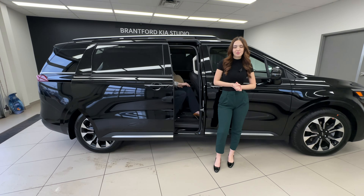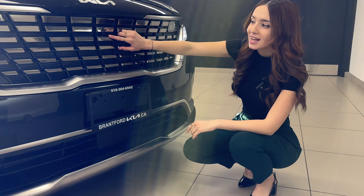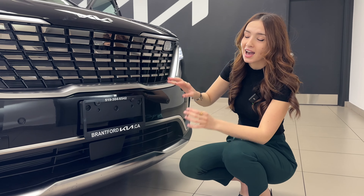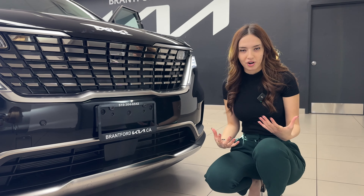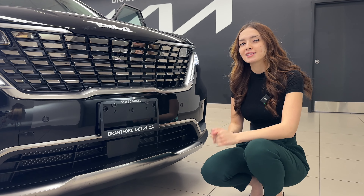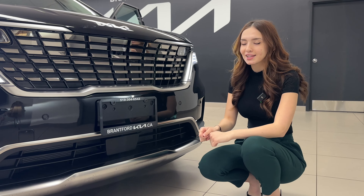I'll start with a couple points I love about the Kia Carnival. Number one: take a look at this front grille. Not only is it beautiful, but if you take an even closer look, especially in the very center, you'll see some hidden cameras integrated beautifully into the design. They do a lot when it comes to safety and the overall driver experience. On top of cameras, we also have front parking sensors integrated seamlessly into the bumper. They are body color, so no matter what exterior paint you get, they're hidden and don't stand out.